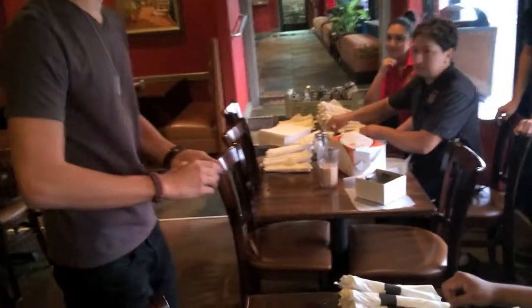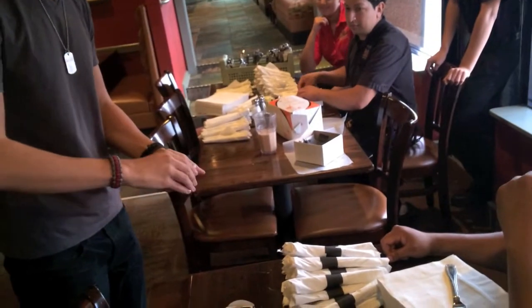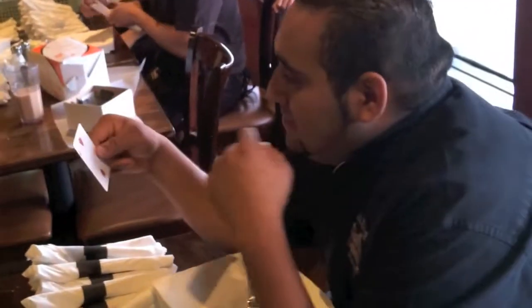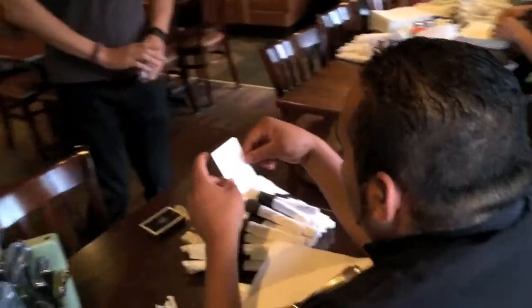All you got to do is say stop. Go ahead, take this card, make sure that's all normal and everything — you can check the back too, it's fine.